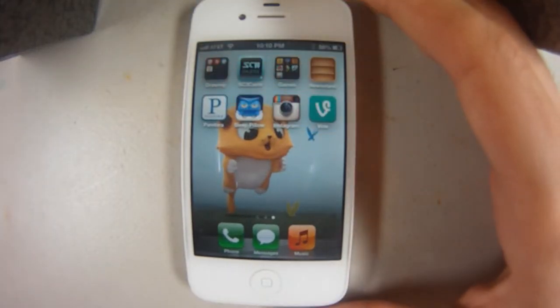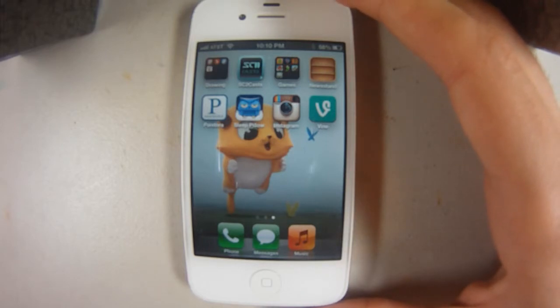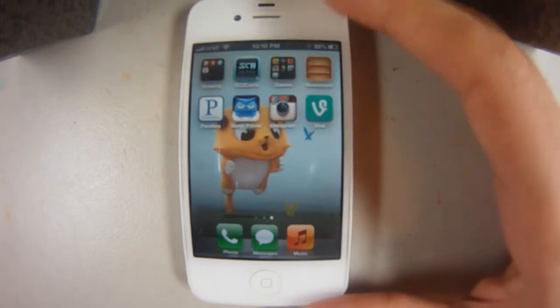Hello guys, my name is Igor, and I'm here to show you how to paint on your phone, basically.